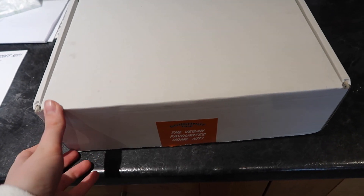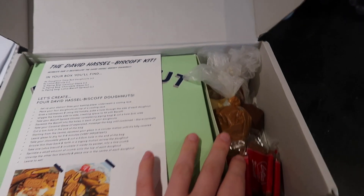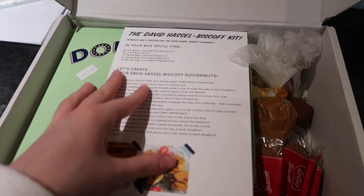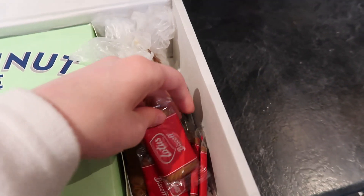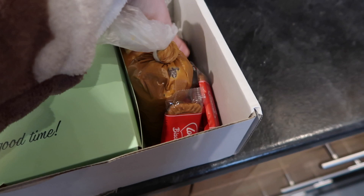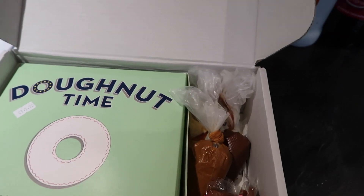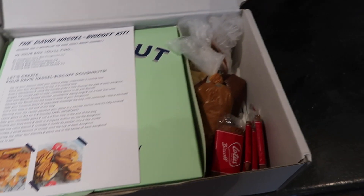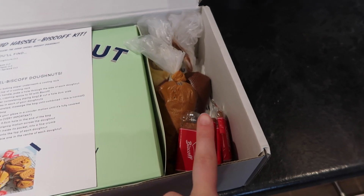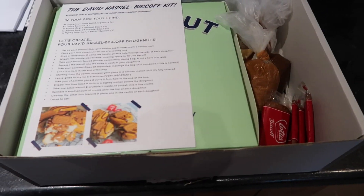Okay, so this is how it comes delivered. Let me just open it and show you what it looks like. I ordered the Biscoff one — there are other ones with different toppings. It comes with instructions. So I've got Biscoff biscuits, Biscoff sauce, chocolate sauce, and salted caramel, and then in here are your donuts. You can get other ones with loads of different toppings like sprinkles and chocolate and all sorts, but I personally chose this one because I love Biscoff.